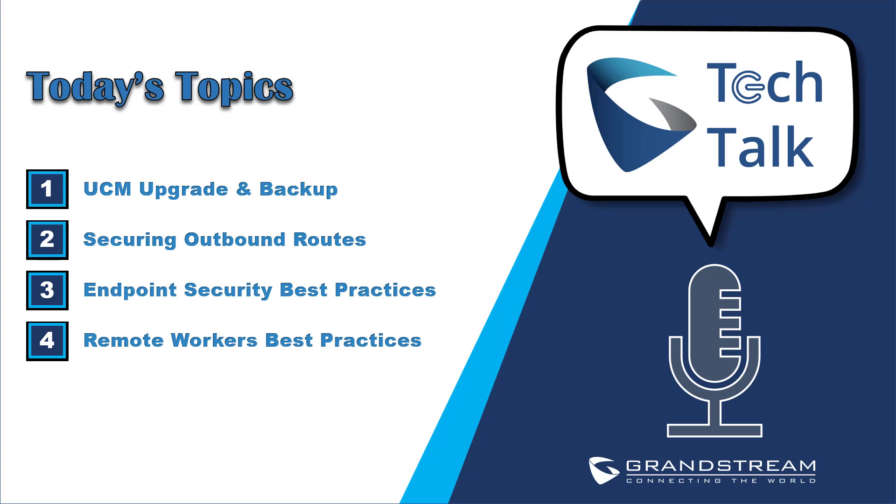Hello everyone and welcome to another episode of Grandstream Tech Talk. This is Abdel Jabar, I am a support engineer with Grandstream Networks. As you might already know, Grandstream Tech Talk is a webinar series in which we provide tutorials on the most popular subjects chosen by our customers. In today's episode we will be covering the following topics: UCM upgrade and backup, securing outbound routes, endpoint security best practices, and remote workers best practices.